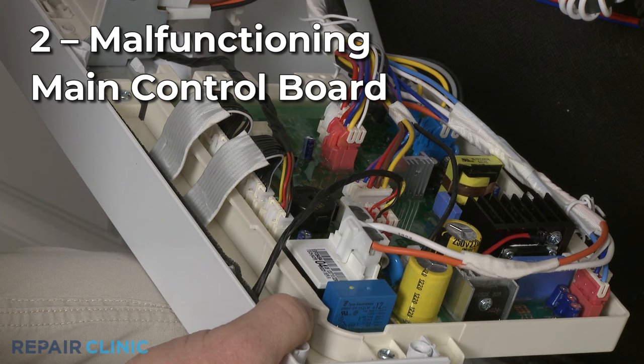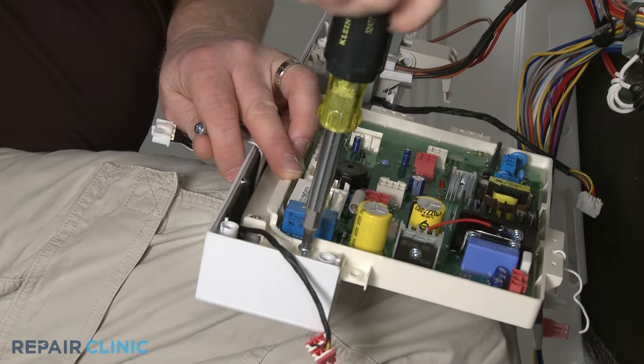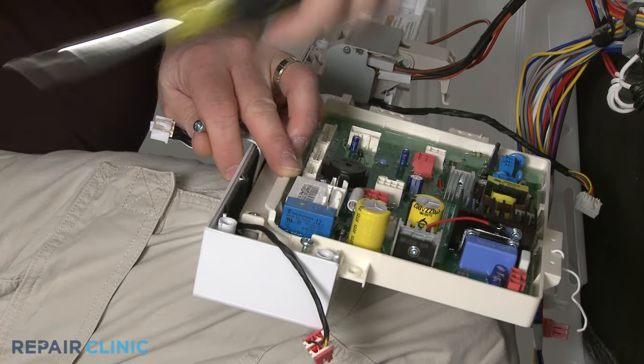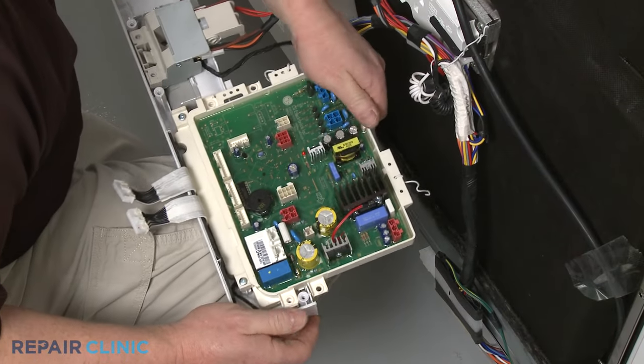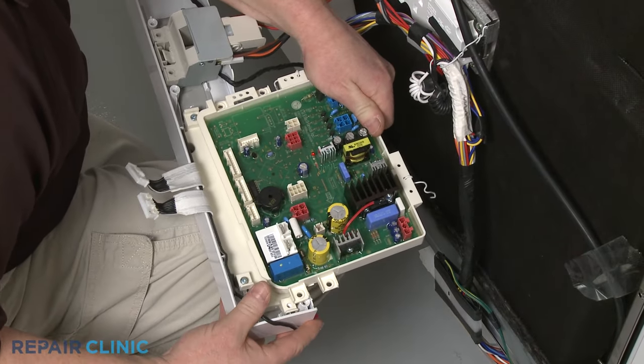Since the dishwasher's main control board regulates nearly every function in the dishwasher, a malfunctioning board could be the cause of the touchpad buttons not working. However, control boards are often misdiagnosed, so you should confirm the touchpad or control panel are functioning properly before replacing the board.